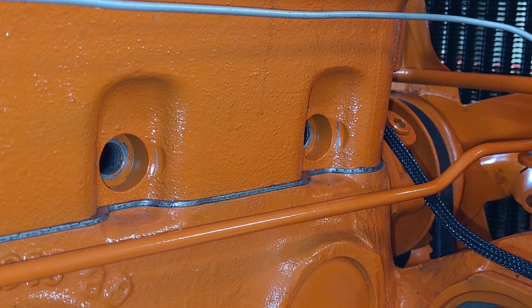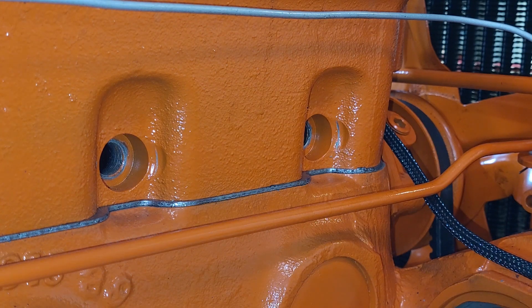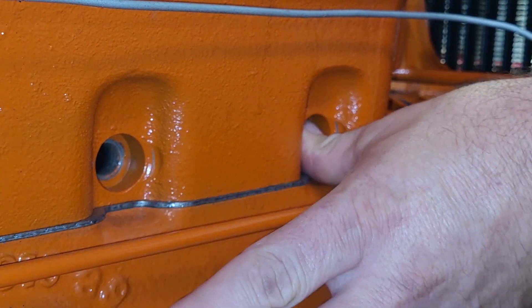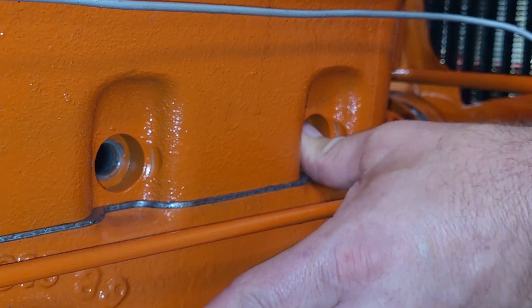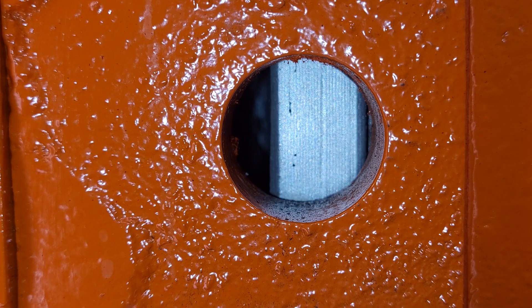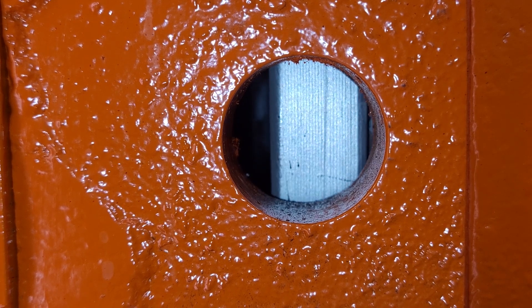All right, so now we're set up on the right side at cylinder number one. I took my noise-canceling headset off so we can actually hear this happen. What you're going to do is hold a finger over the hole — you don't want to stick your finger deep in the hole, but hold your finger over it until you hear a hiss. There we go. Now we've heard that, we know we're on the compression stroke — both the intake and exhaust valves are closed. So now let's go back over to our timing marks and line it up on center.